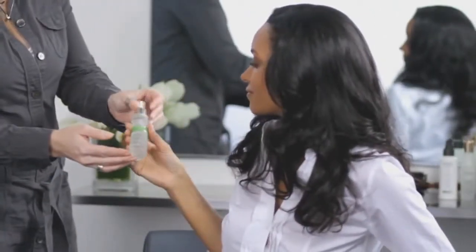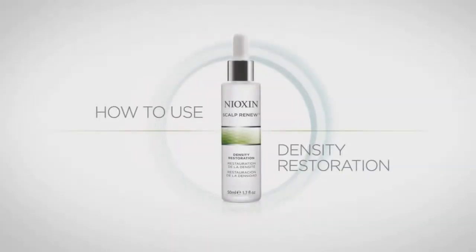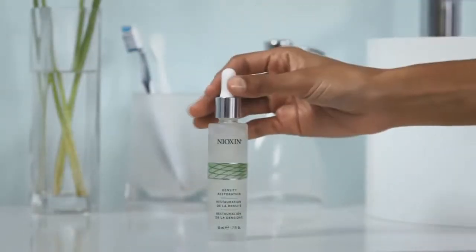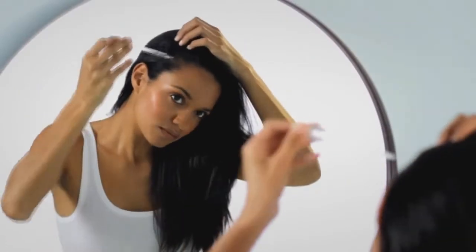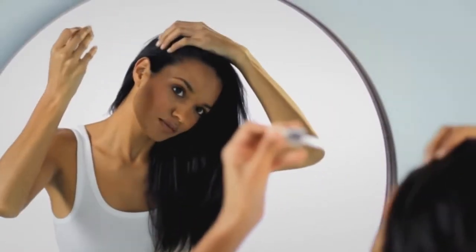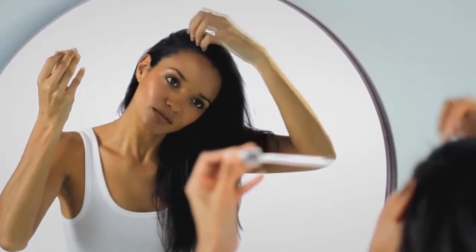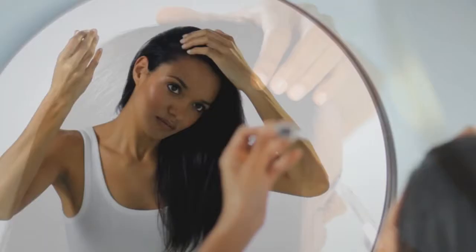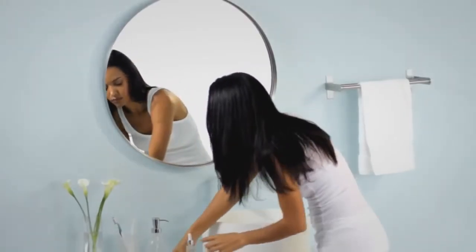Dermabrasion treatment is recommended every four to six weeks and should be maintained at home with Nioxin Density Restoration. Density restoration reduces hair loss from breakage by more than 50 percent. Apply along an area of scalp and distribute with your fingertips before continuing across the entire head. Use on a clean, dry scalp every evening in the month after your dermabrasion treatment.